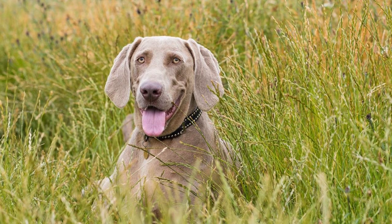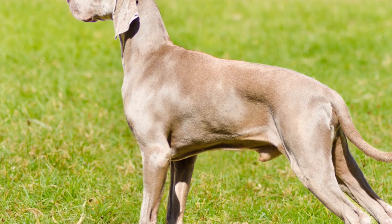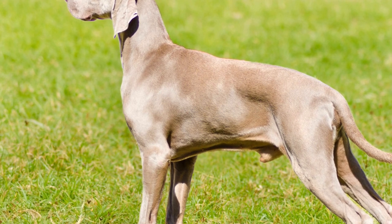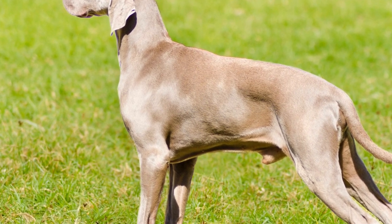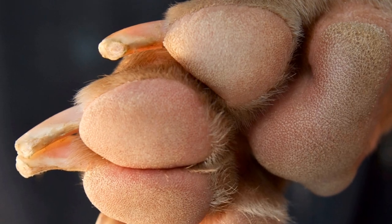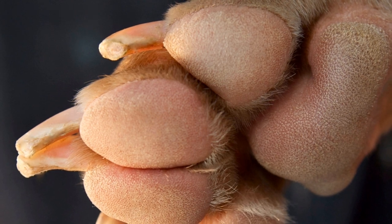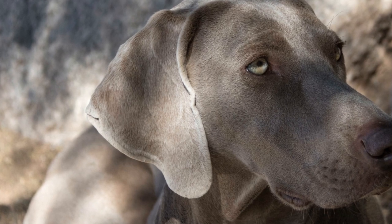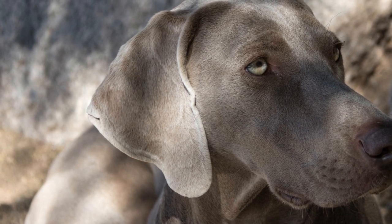Step four: Extended Crate Time. As your Weimaraner Puppy becomes more accustomed to being inside the crate, you can start leaving them inside for longer periods. Leave chew toys or interactive puzzle toys filled with treats to keep them occupied and entertained. Never use the crate as a form of punishment, as this will create negative associations and hinder the training process.